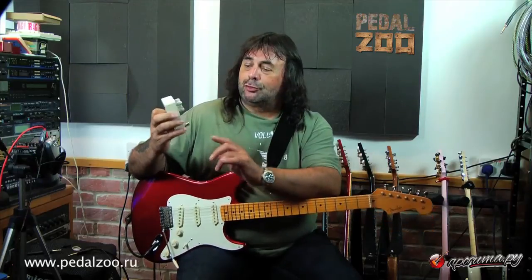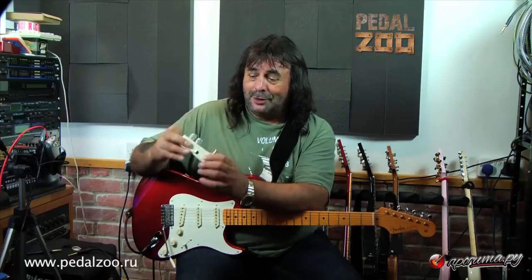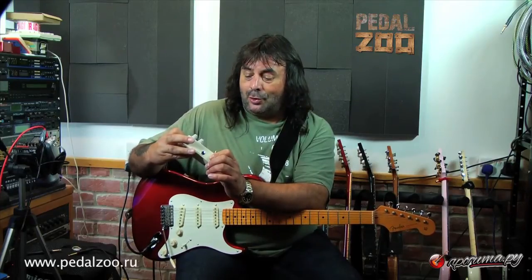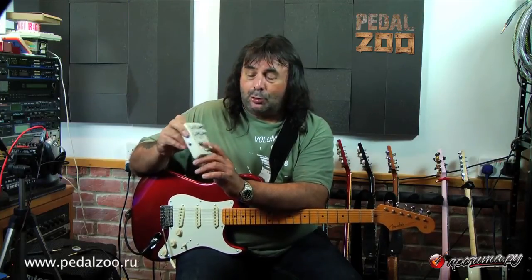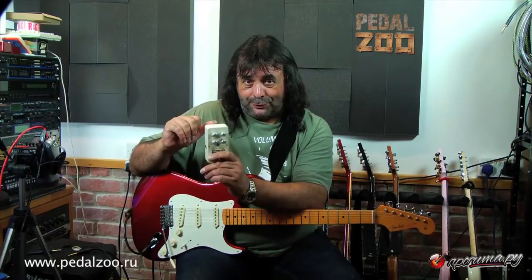It's got four controls: treble, gain, bass, and output. So you've only got two EQs, but the two EQs you've got are quite versatile — more versatile than you'd think. And although it's supposed to just do the tweed amp thing, which it does very well, it also does a lot of other stuff too, which I'll show you in a moment.